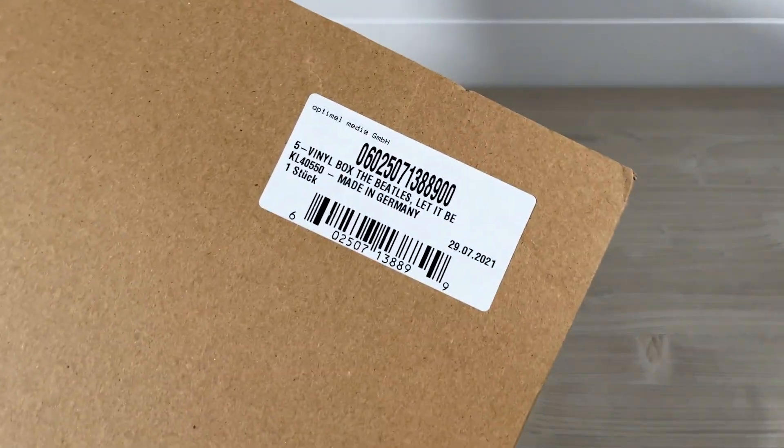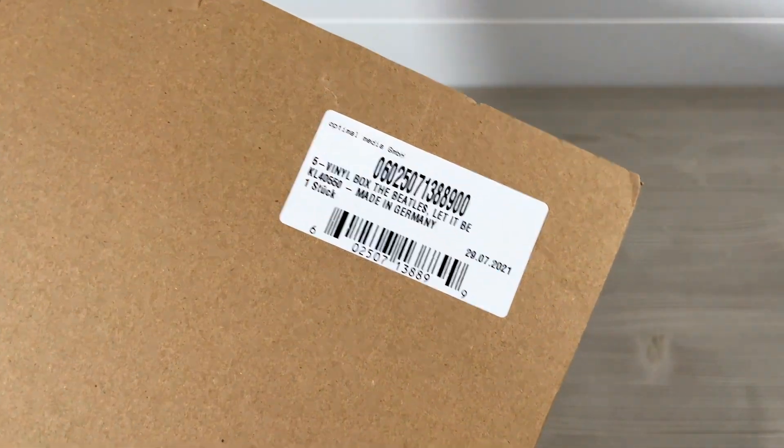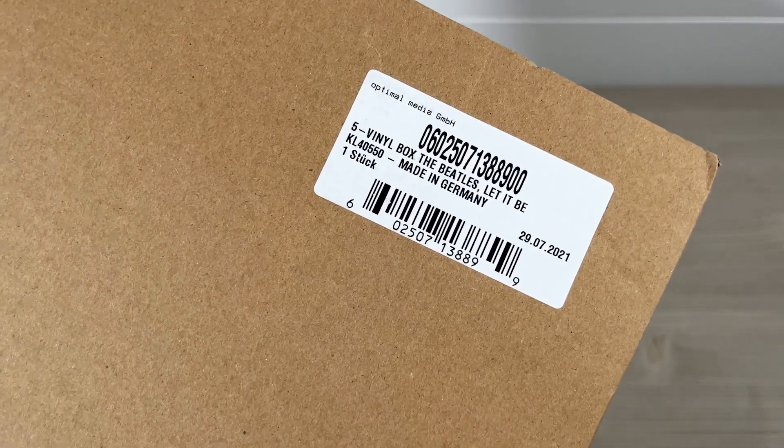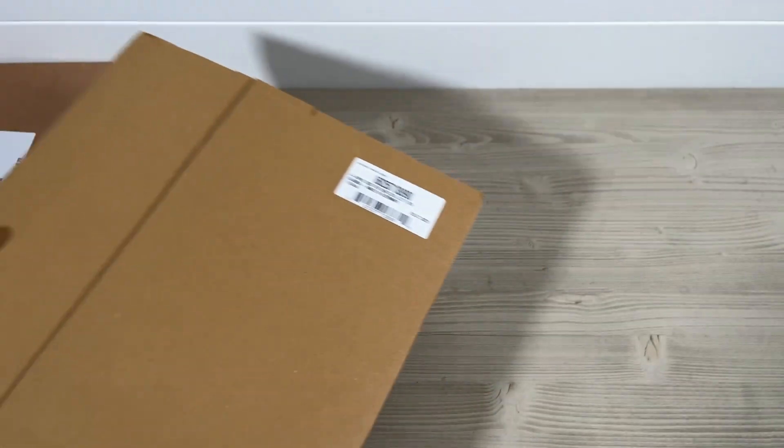We'll look at the label on the front there. This is made by Optimal Media in Germany, manufactured in Germany and packaged on the 29th of July this year.